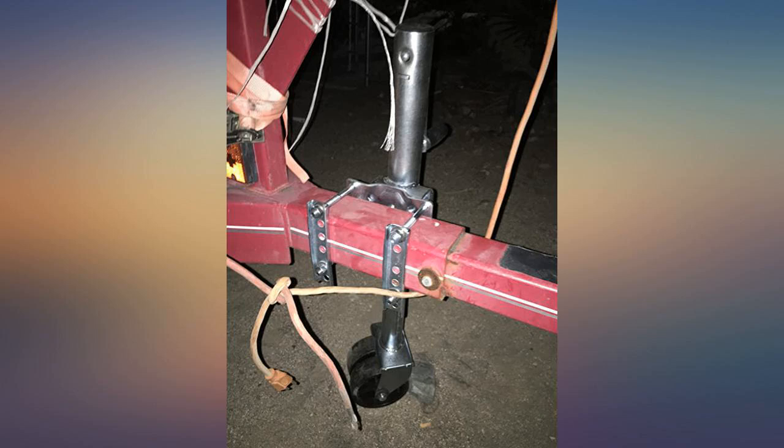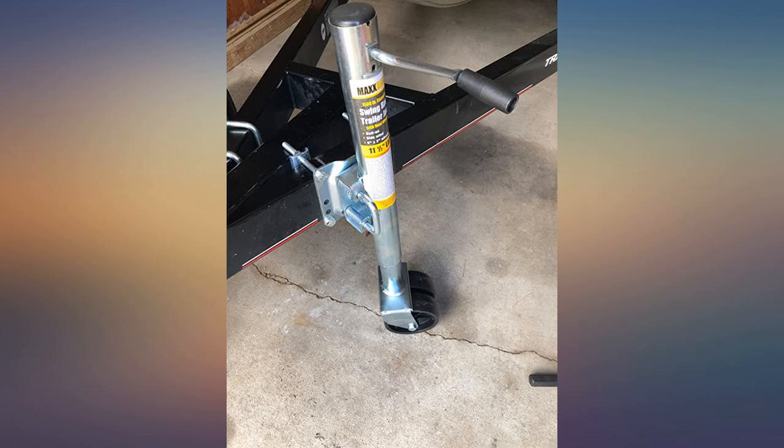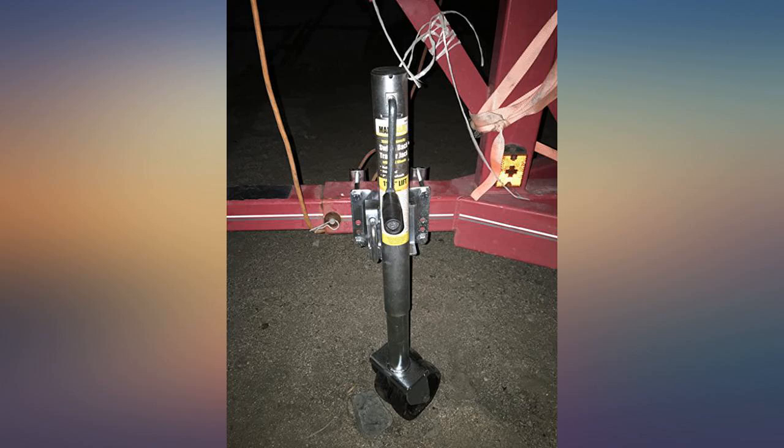The attachments that clamp onto the trailer do feel a bit weak, but hopefully they hold up to the heavy weight of my boat. Overall it works great and can be attached pretty much anywhere on the trailer. If everything goes well with this one, I might buy another for my other boat!